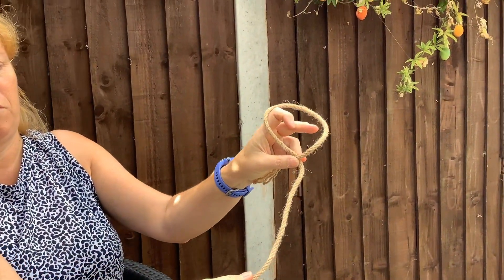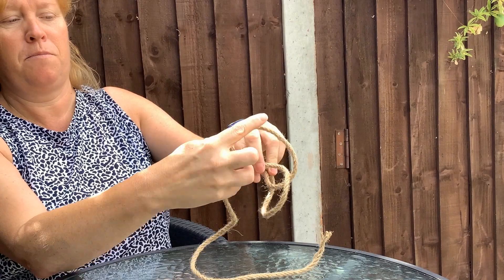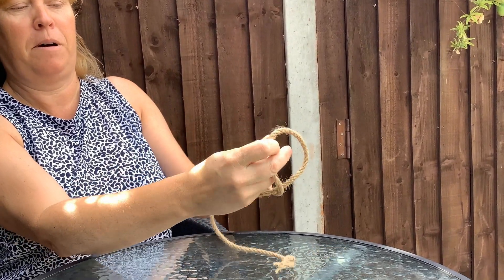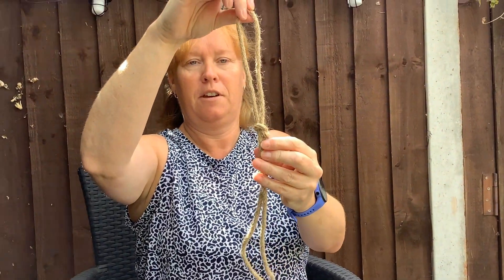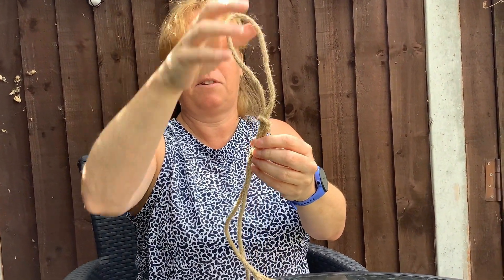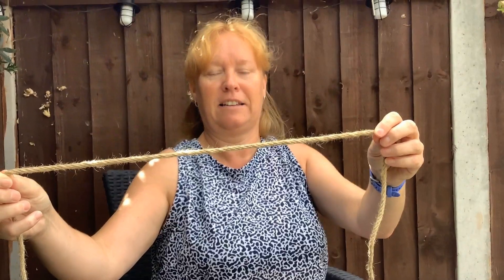Make a loop with your rope, pull some of the rope through. The part you pull through will then become the loop, and there you have a quick slip knot. You can also release it very quickly like that.